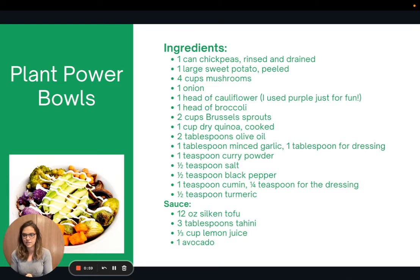Here's the recipe I like to make for plant power bowls. Now don't worry — this looks like a really long list, but that's just because I packed in the vegetables and the spices. If you don't have a certain spice or vegetable on hand, don't stress it. Just use what you have or enjoy. This can be as simple or as complex as you want. The sauce recipe is at the bottom — I blend that in the blender, and I'll link the full recipe in the article.